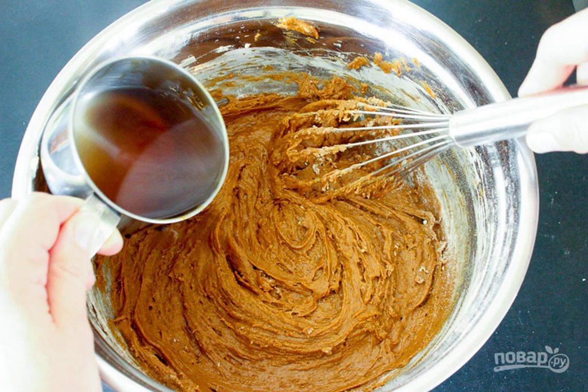Step 3. Pour in the dry ingredients, then pour in the molasses and hot water. Mix everything thoroughly.